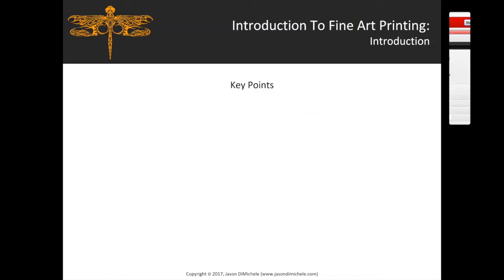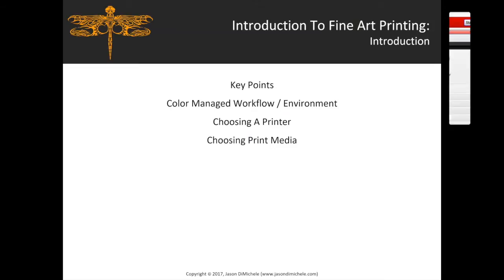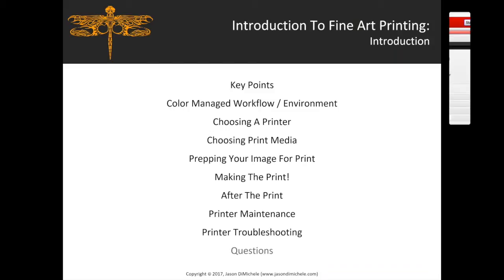I'm going to briefly go over the topics for today's presentation: key points about fine art printing, color managed workflow environment, choosing a printer, choosing print media, prepping your image for print, making the print, printer maintenance, printer troubleshooting, and then questions at the end.